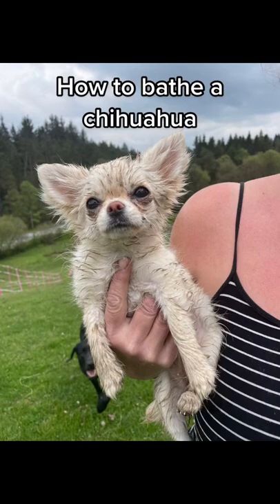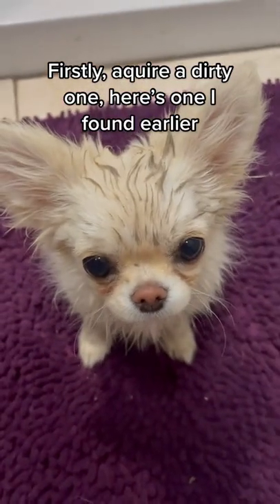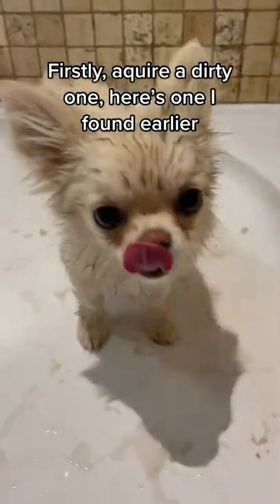How to bathe a Chihuahua. Firstly, acquire a dirty one. Here's one I found earlier.